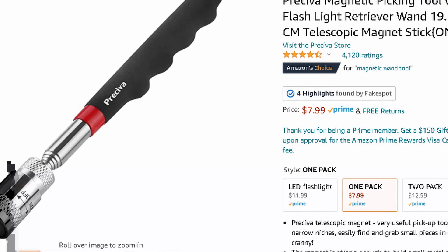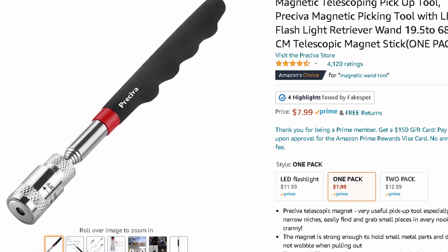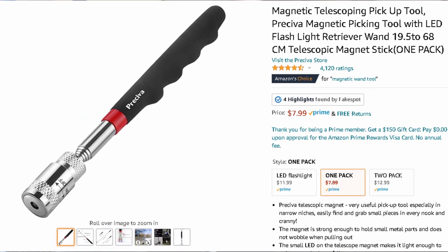Honestly one of my favorites on the list — it's a lifesaver — is a magnetic wand. It just pulls out like a car antenna, and there's a magnet on one end. If you drop a screw inside the case, you just go in and it picks it right out. You won't know how much you need this until you use it. I got mine at O'Reilly Auto — you can also find them at any auto parts store, Walmart, or ShopCo.